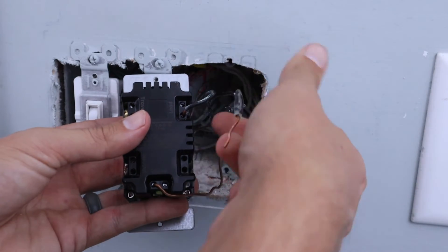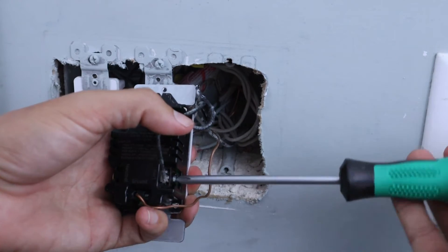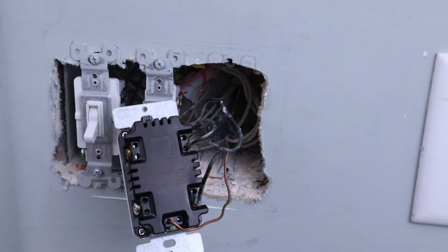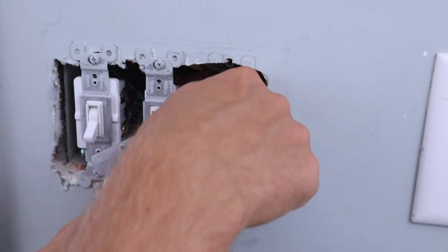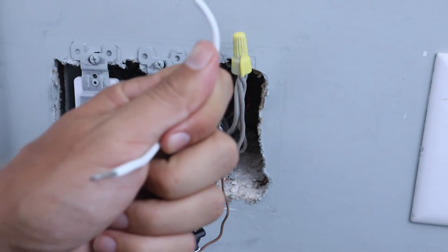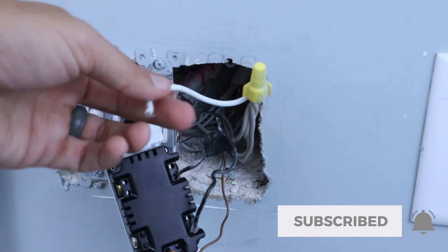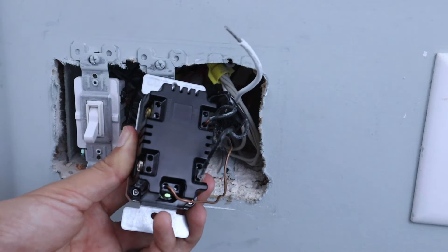Now we can take the line wire — the one we put tape on to designate it — and put it down here in the bottom right of the light switch. Really make sure that when you tighten these down, you tighten them firmly so there's no chance of the wires being pulled out when putting it back. Last but not least, we need to connect a neutral wire, and that's where the jumper wire comes in. Go to the back of the box where the neutral wires are all wire-nutted together, connect the jumper wire into that bundle, give it a tug to make sure it's secure, then insert the other end into the bottom left of the light switch where it says 'neutral.'